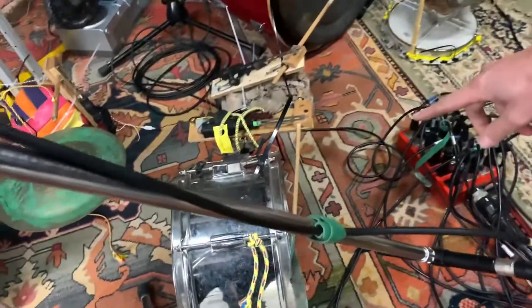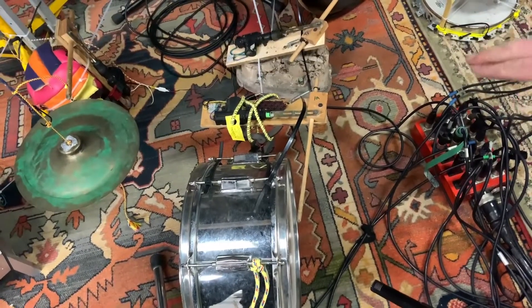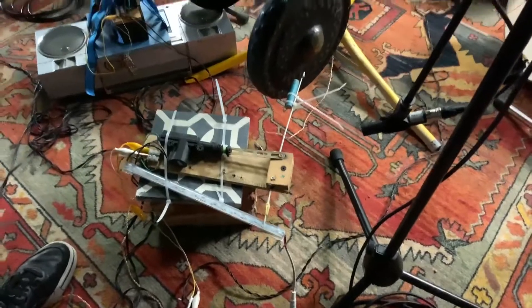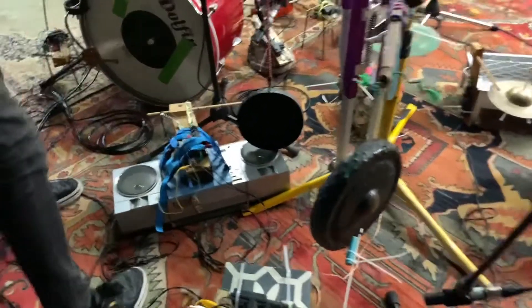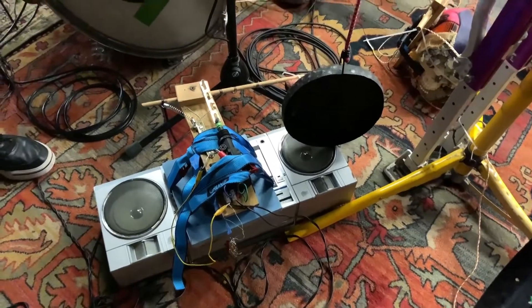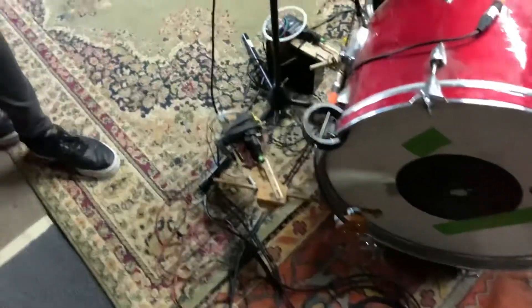Over here we have a KM184, which we placed for the gong, split out across four separate percussion settings. Here's another KM184 — it's a nice bright microphone that works really well on this percussion.